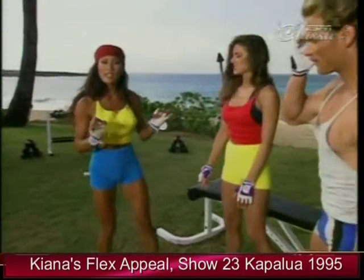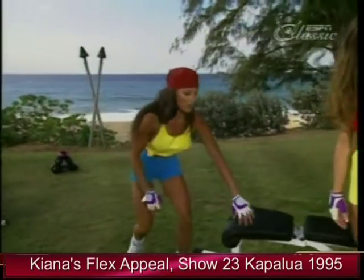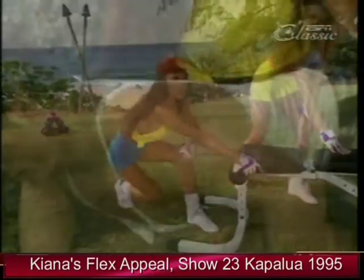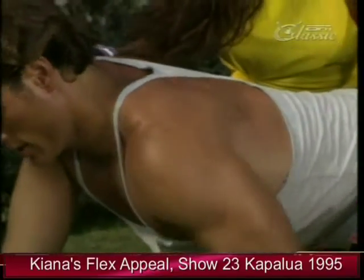At the end of every back workout, it's very important to stretch. Grab on to the bench and stretch your back muscles slowly. It's important to stretch out before, during, and after your back workout.